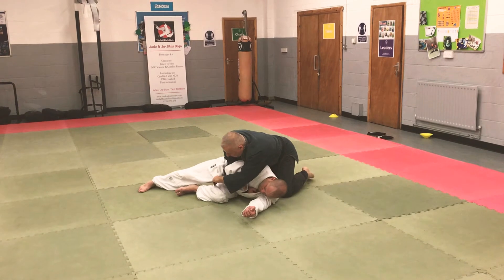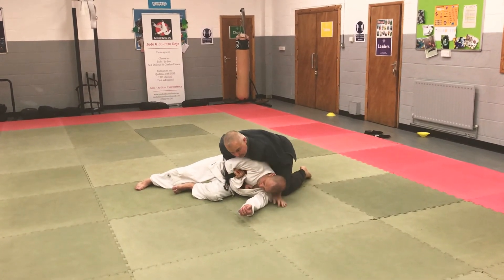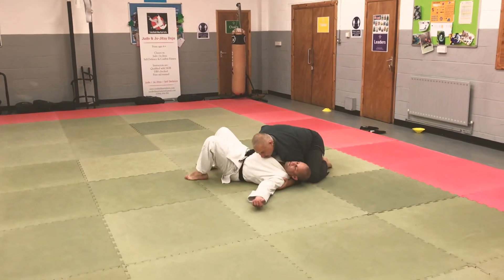Reach over, grab his belt, feed it into your hand, palm up. And then from here, just walking my knees, sitting back, and I'm going to have my chest on.